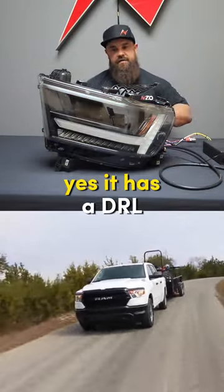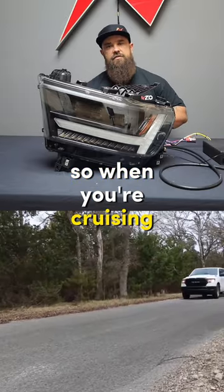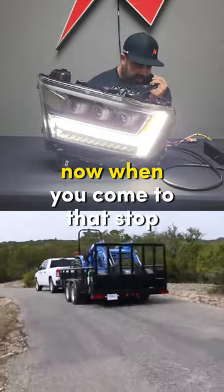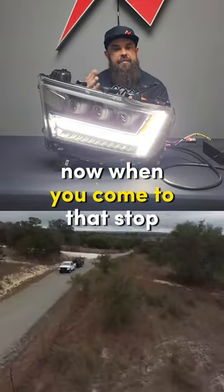As far as DRLs, yes, it has a DRL. So when you're cruising around, this is what you're going to see during the daytime — just styling lit up for your DRL.